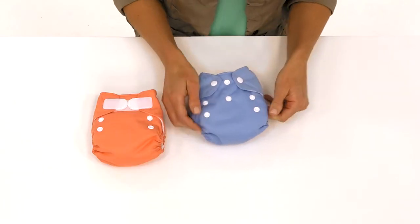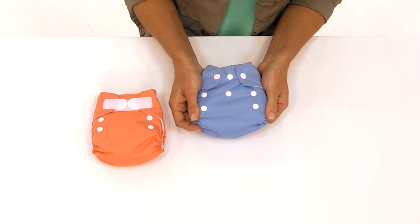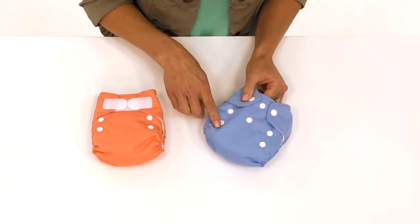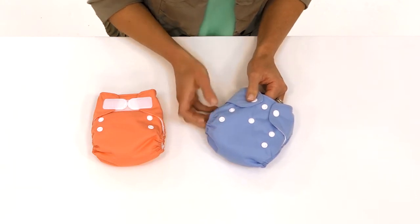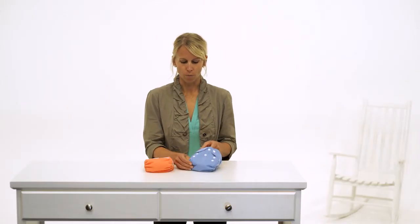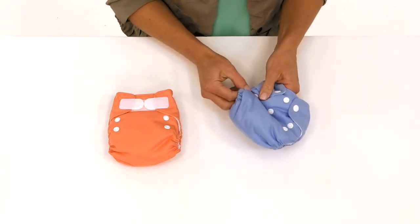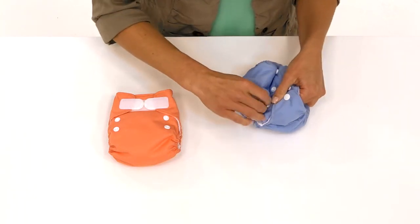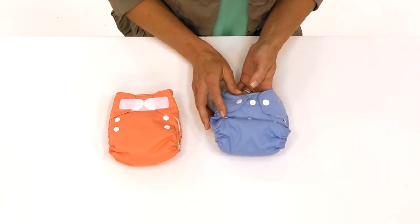The outer layer of this adorable little diaper is made of a soft, waterproof fabric. There are two rise settings on this diaper to fit your baby from five to fourteen pounds. When the rise settings are open like this, it's going to fit your larger baby. Simply close the snaps and this setting is going to fit your smaller newborn.